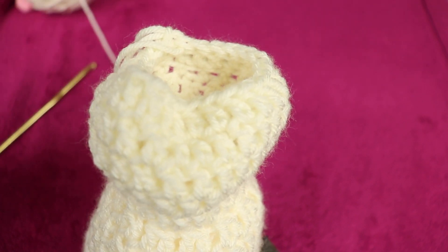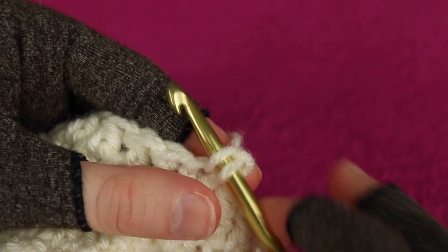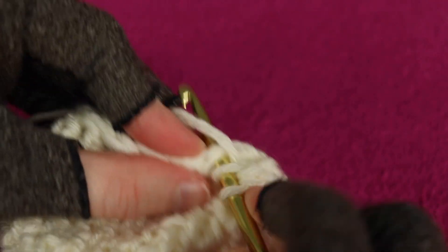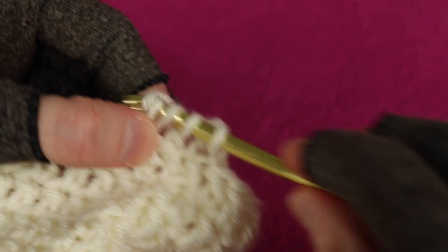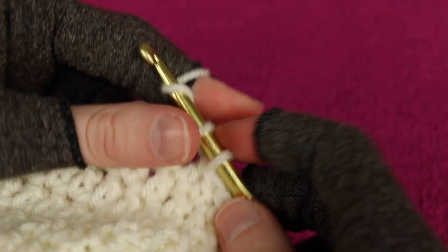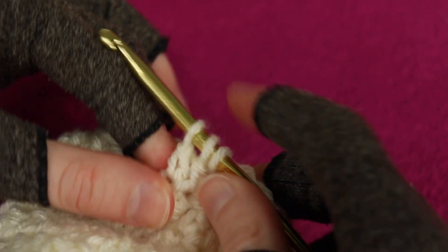Round 19 starts with an alternative turning chain as the first double crochet, then a decrease across the next two stitches. The repeating pattern around is double crochet then decrease, double crochet then decrease, all the way around. You'll end up with 16 stitches. Join at the end of the round, then we will stuff the head.